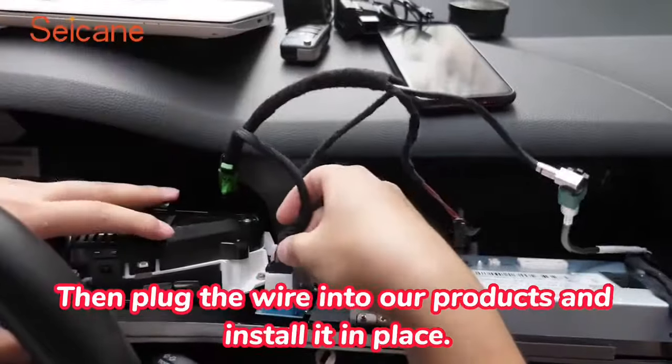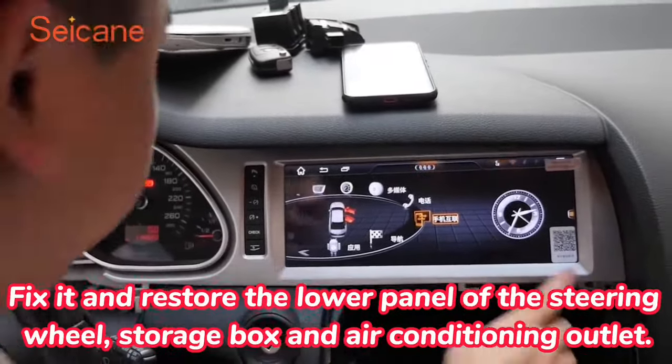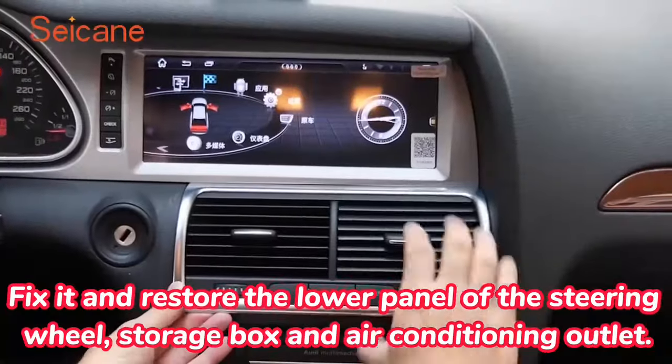Then plug the wire into our products and install it in place. Fix it and restore the lower panel of the steering wheel, storage box and air conditioning outlet.